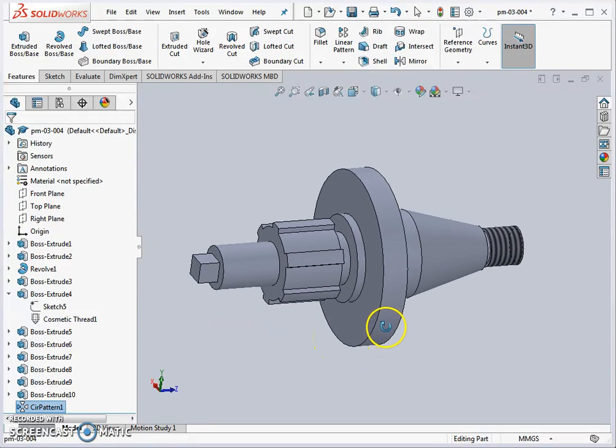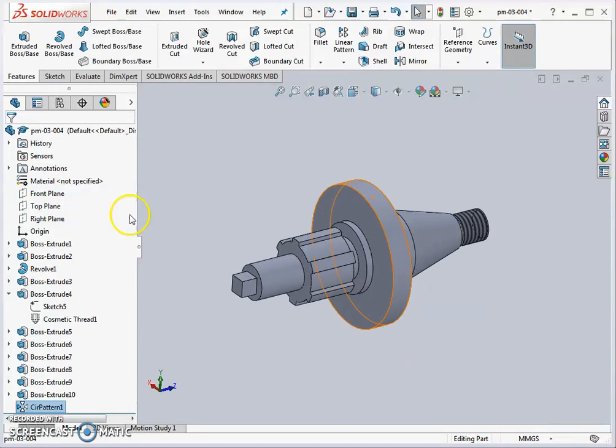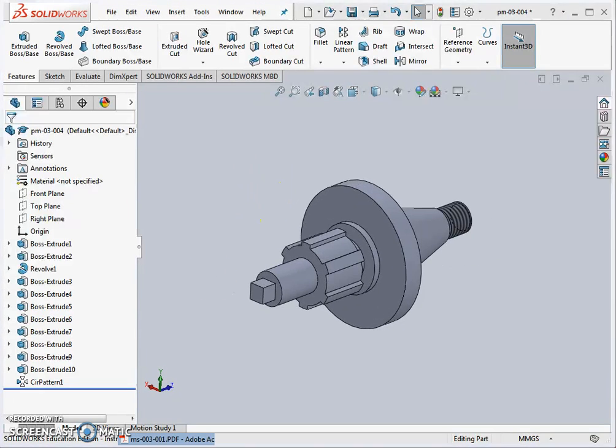We left off at this part in the last video and now we're going to add some extra features to the component. We've already got a number of good features built up, and we're going to look at the whole wizard to produce the countersunk holes we see in the section view.